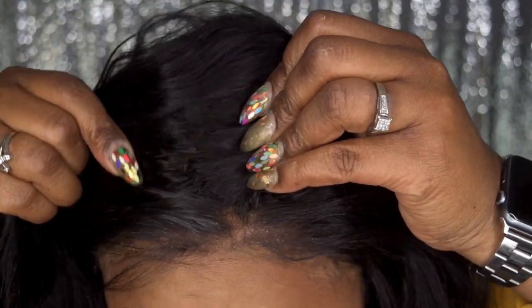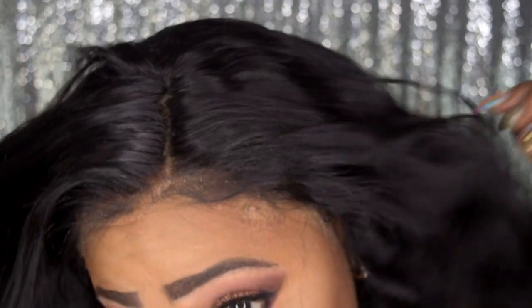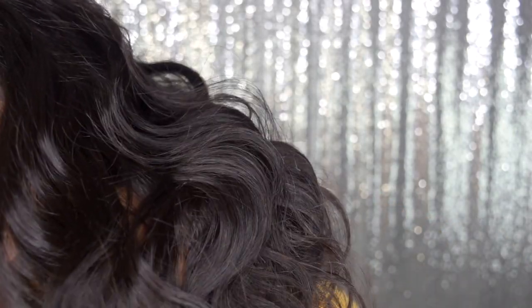This hair is pretty dense, so if you want to pluck your parts you can, but as you can see right here it's really full. This is pretty much straight out of the pack — so this is how it looks straight out of the pack, including what the waves are looking like.